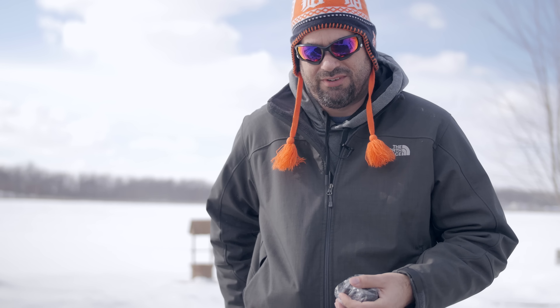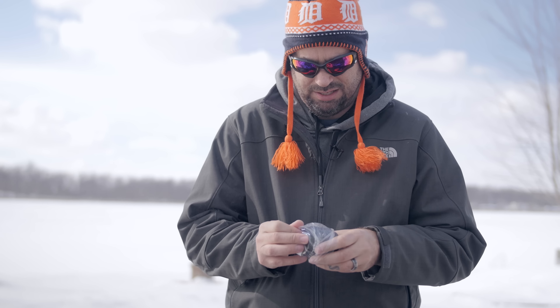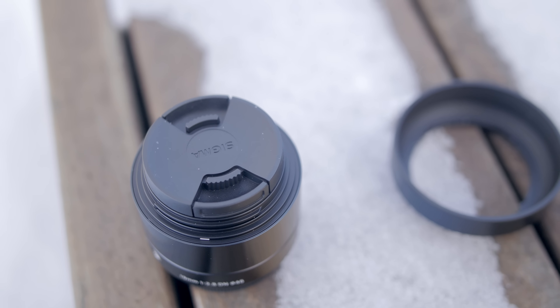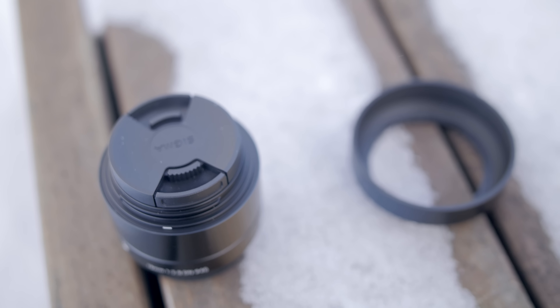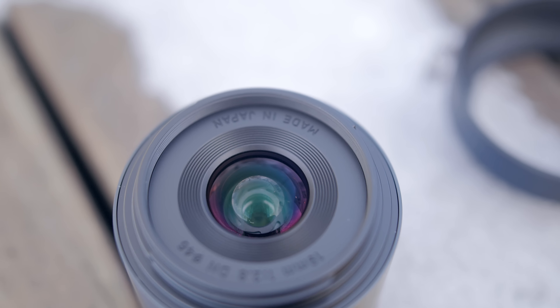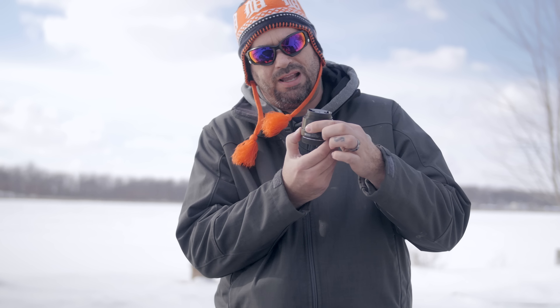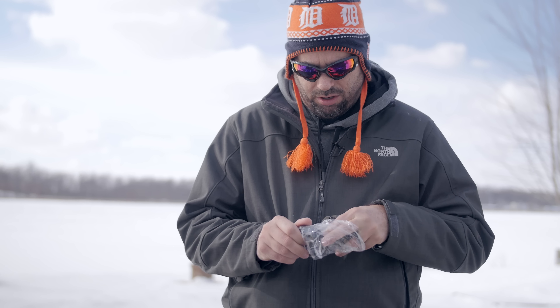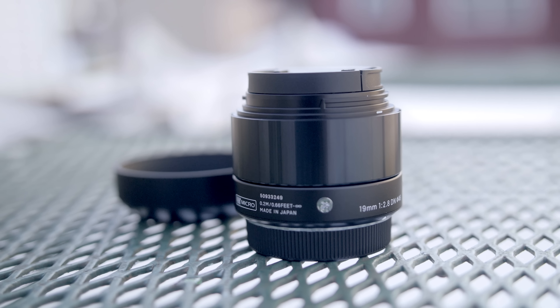We have the lens here and then the lens hood, and that's all that's in here. This thing is tiny. You have your lens cap and then your lens, and the focal ring is actually this smooth ring on the outside here, which I have seen some people complain about but I don't see it being that big of an issue. Then we have our plastic lens hood.